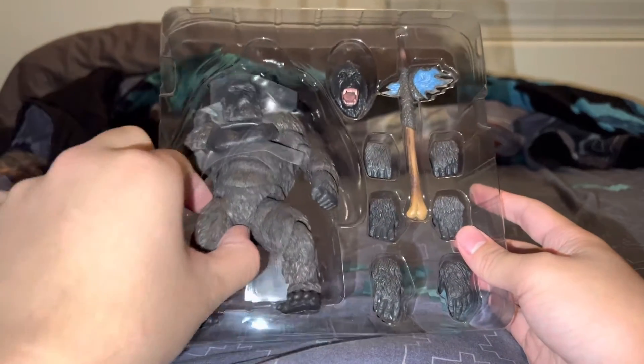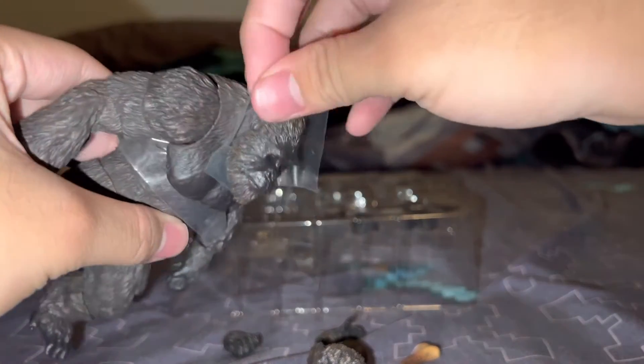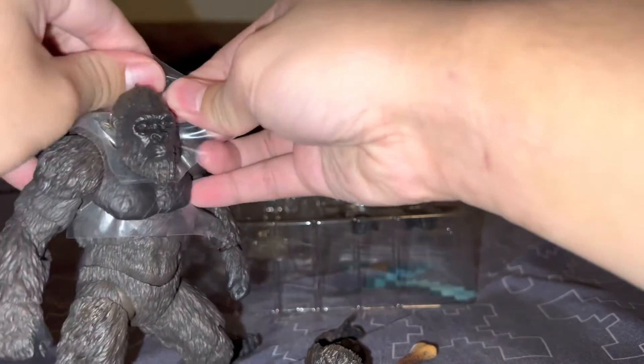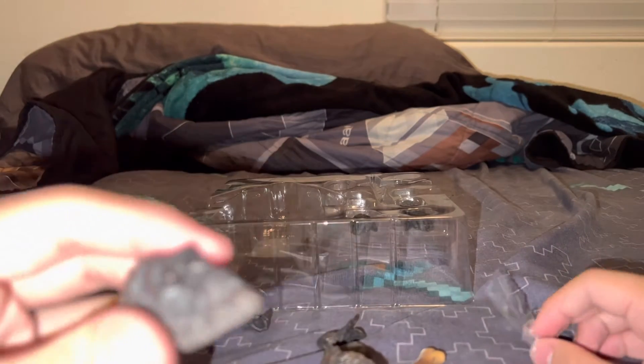Let's get this Kong out of the package first. Whoa — I did not expect that! Let's remove this backing off of Kong's neck. Oh Jesus — okay, it's alright guys, it's just a piece of Kong's head.